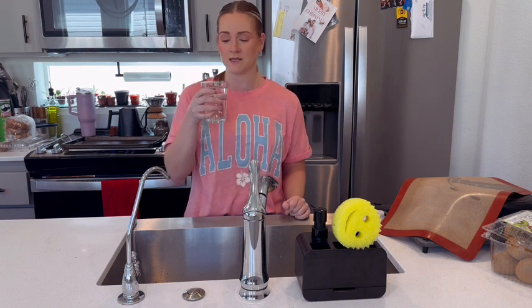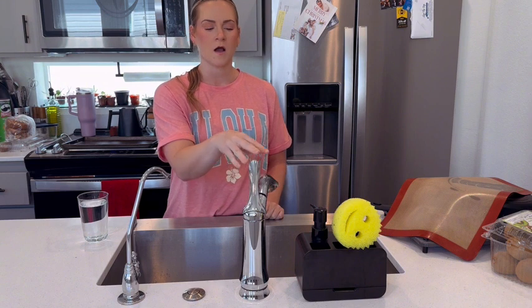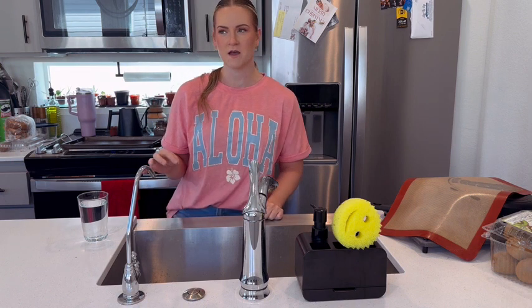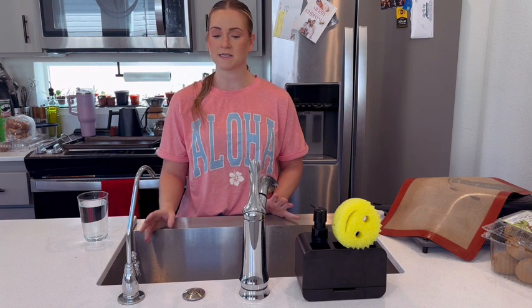The water tastes amazing. We had chrome already for the sink so we changed the spigot, but the spigot it comes with is so nice — I love it. It's more of a brushed nickel look, so we just had to switch that, but overall I'm super happy with the system.